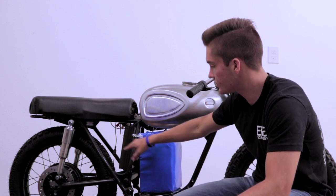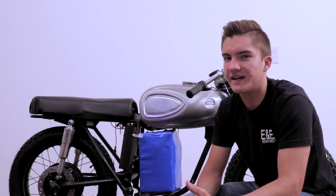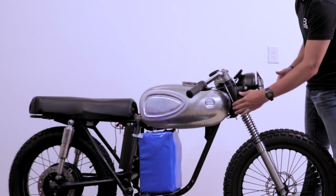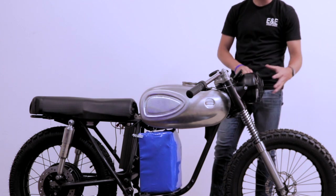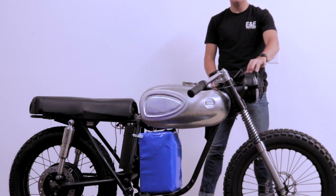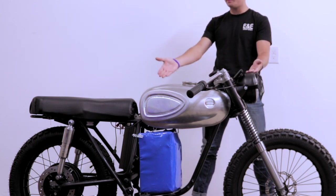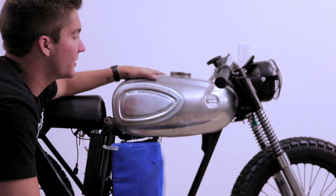It's about time for an update - the bike is coming along. In our last video we set up the controller, got both wheels mounted, and got the throttle and display set up for bench testing. Since then there have been a couple of updates: we've got the headlight mounted using the exact same brackets as the original, but with a completely new headlight canister and a super bright LED bulb from Amazon. The display is mounted on the headlight and is very visible from the riding position.